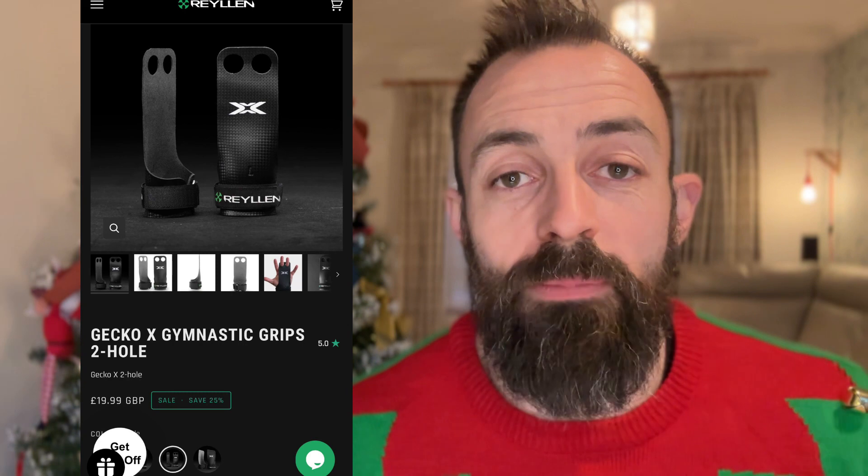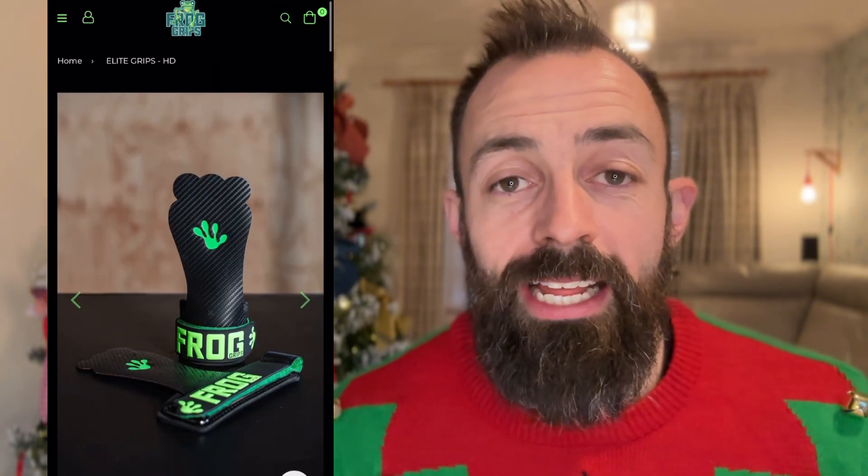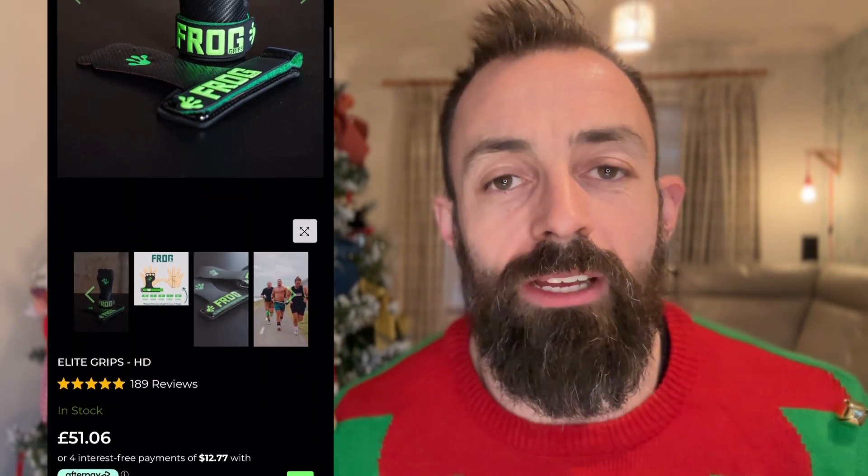As you can see, they range in price and probably start from around £20, so it can be a really cost-effective Christmas gift. They go up to probably £50 plus. If you've seen the frog gymnastic grips recently — I see them a lot on social media — they're really good, but I think they're out of stock at the moment. Anyway, there's lots of grips to choose from and these would be a great gift for someone.